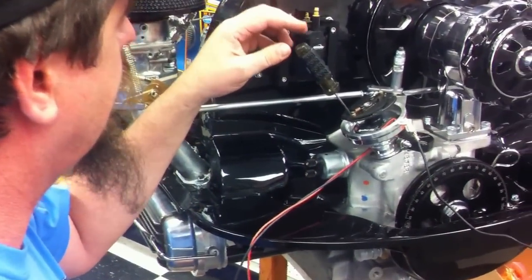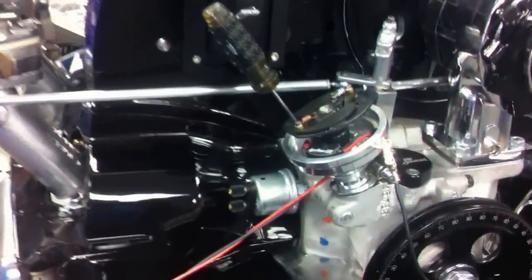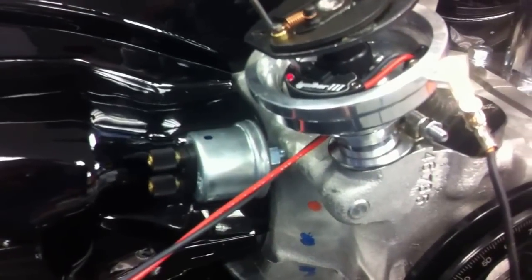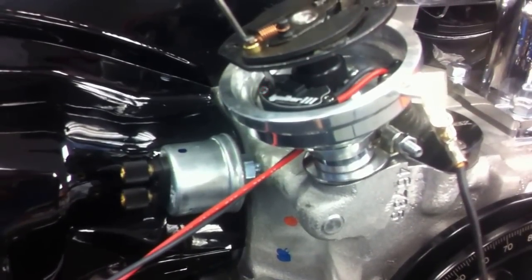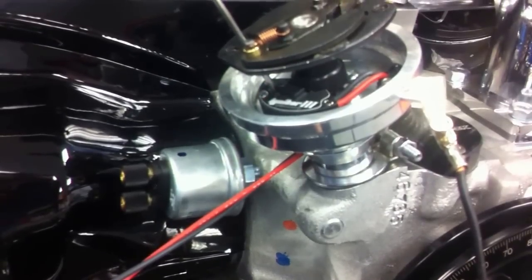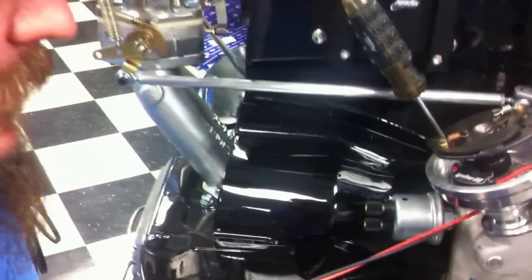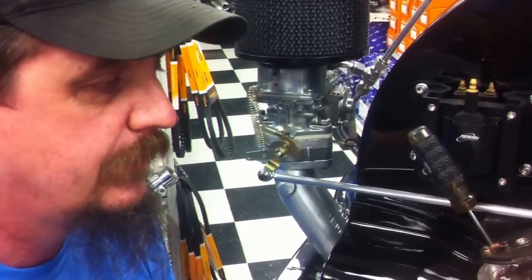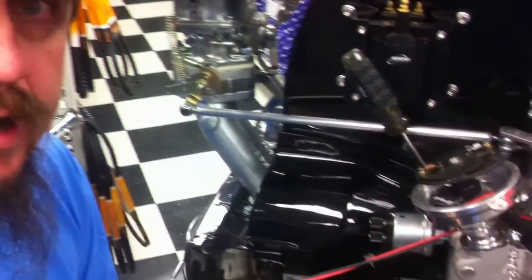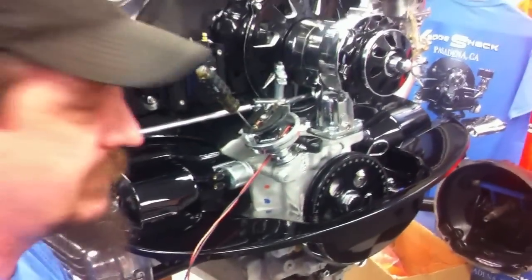If we want to adjust that down, we simply move this counter-clockwise and it will give us less. Counting now: four long blinks, then short blinks: one, two, three, four, five. So now it's set at 4,500 RPMs. We'll continue adjusting this until we're totally happy with where the RPM range is set to protect our engine. When we're done, we simply remove power or turn the key off and it's set — it will not move. It's set to where it's supposed to be.